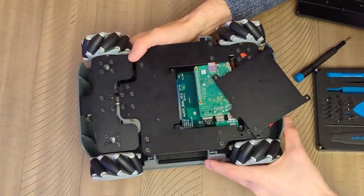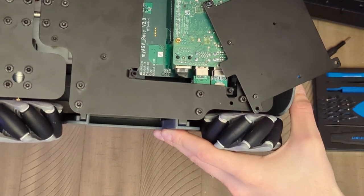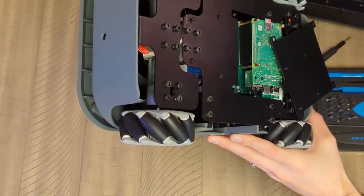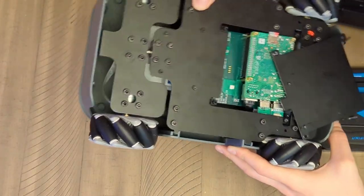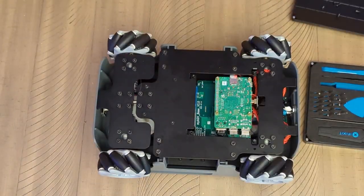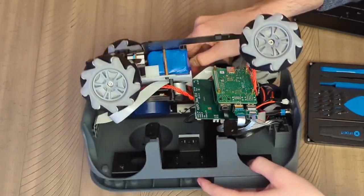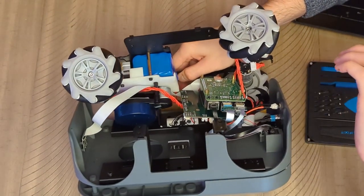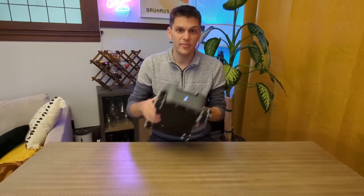You can see the Raspberry Pi peeking through. On the other end there's a 64-gig micro SD card, and some motor controllers, but I wasn't sure how to remove everything quite yet. Here are the innards — you can see them much clearer now.